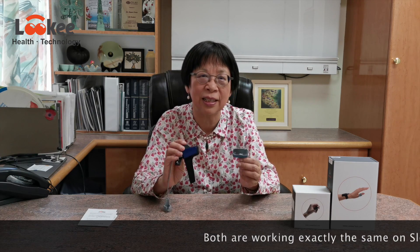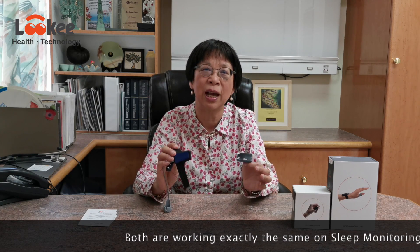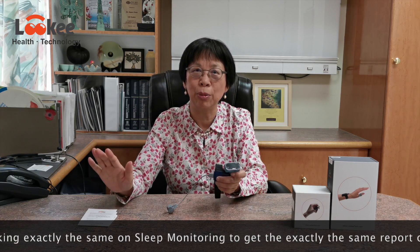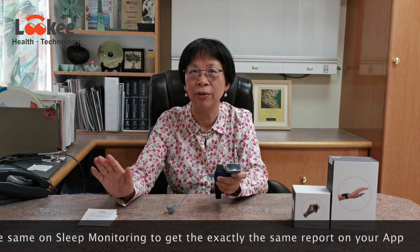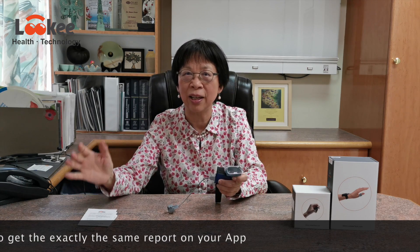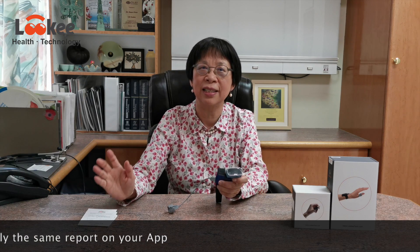After they finish collecting data over a period of time — for example, during sleep — you use your app on your mobile phone, either iPhone or Android, to sync it. You store the data, and when you read it, it is exactly the same.